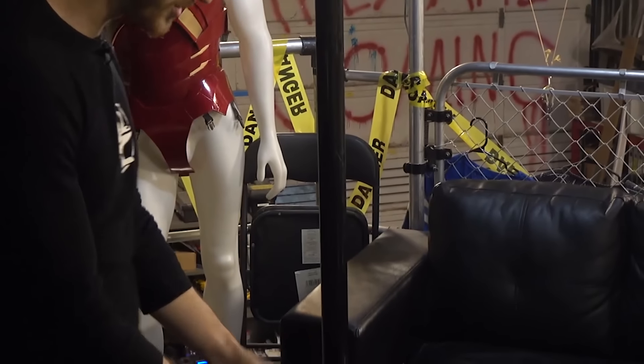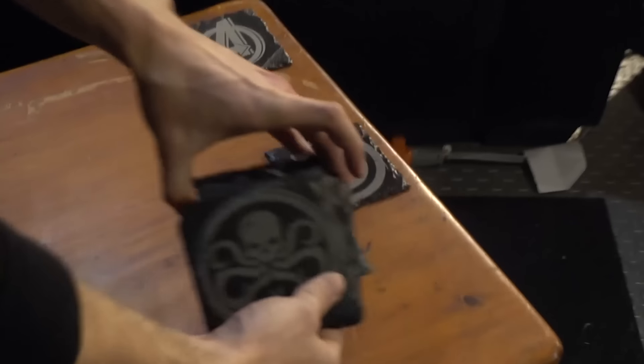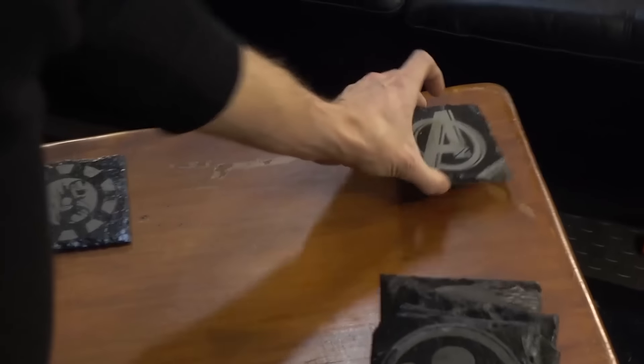And what's this? We have some more laser engraved coasters, and they're all Avengers themed. We've got Hydra, Shield, Spider-Man, Captain America, The Avengers, and of course, Iron Man.